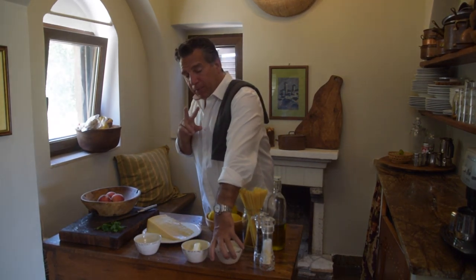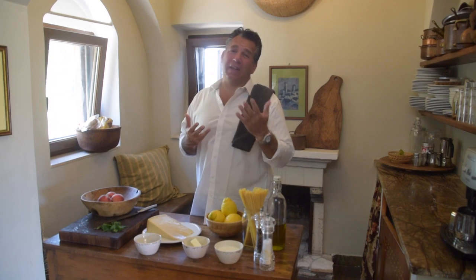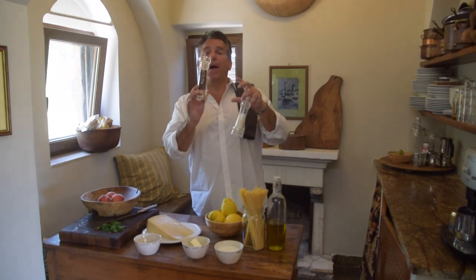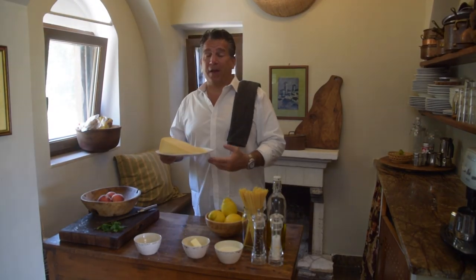We're going to want about eight tablespoons of butter, and if you can use unsalted, that would be better. Why? Because we're going to use some other ingredients that all have salt, so you want to control the salt content. If you can't, don't add any salt until you taste it first. We've also got fresh ground pepper and sea salt.